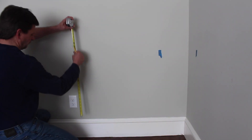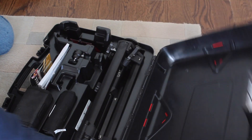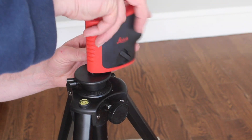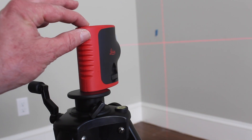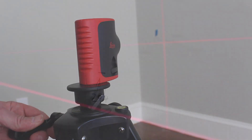I want the top of the desk to be 30 inches tall, so I measure and mark a line on the wall at 29 and a quarter inches. This is where the laser level comes in really handy, because you can just raise that line up to the mark on the wall and know that you're level on both walls.